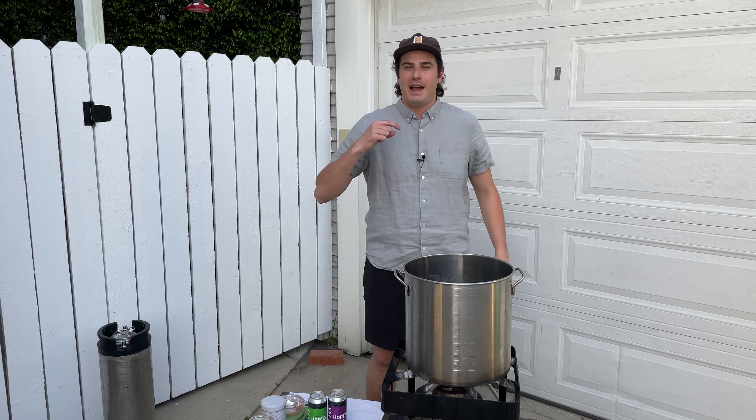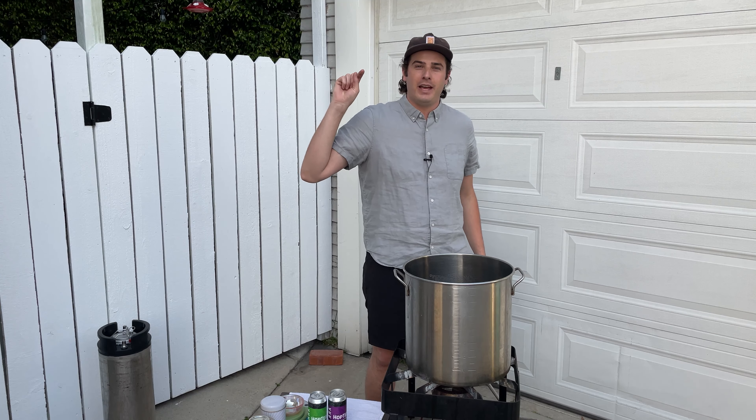Hi everyone. Welcome to Pros with Peter. I'm Peter. Today I'm going to show you how to make hop tea.